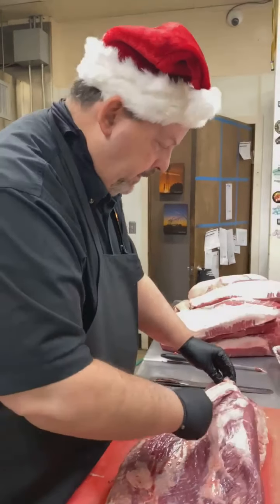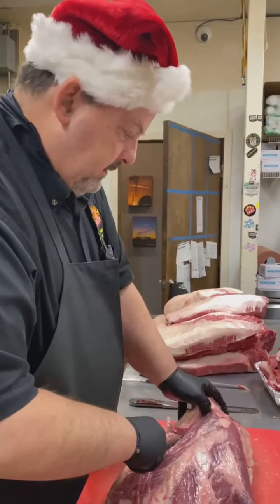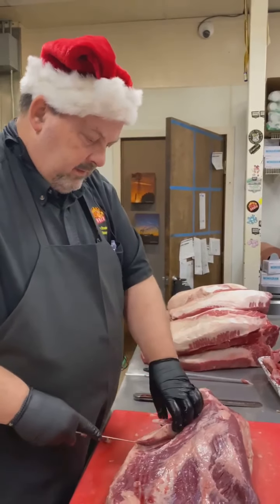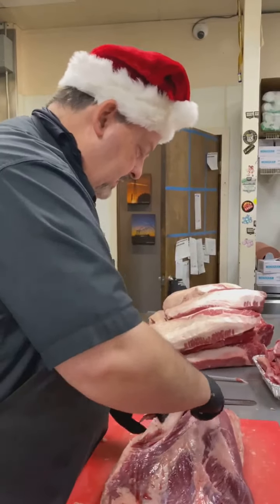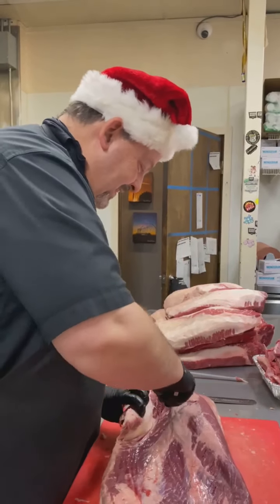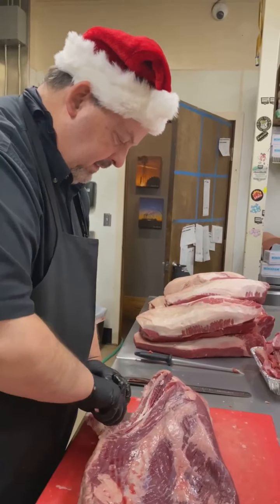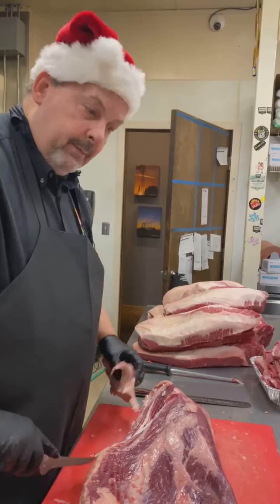Well, thanks, Gary. It looks like you've got a couple more briskets to trim out for the day. I know you do this fresh for the day and they slow cook for 12 hours here in your oven in the store — that's why the store smells so amazing. It's fun to see the back story on how you do your delicious brisket. Thank you, Gary. Happy holidays. Happy holidays. See you soon.